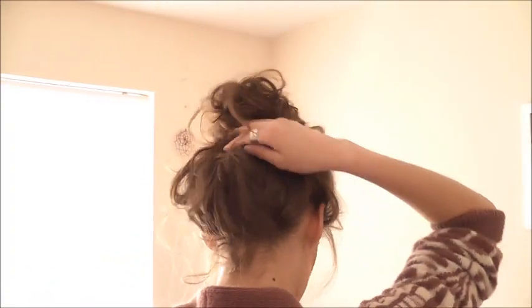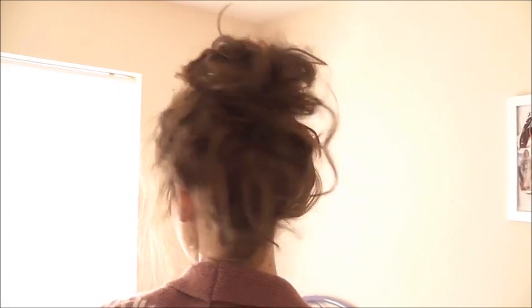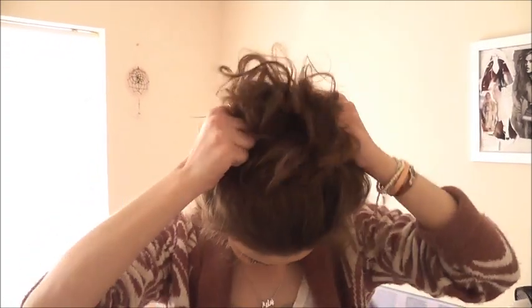That's how it looks at the back. I think it's a bit messy — you can tidy it up. It's a bit hanging out there, so tidy it up and everything. Just have it as crazy or as messy as you like. And that's how I do that. Bye!